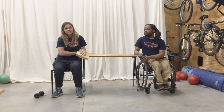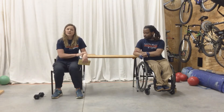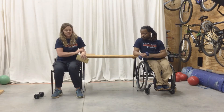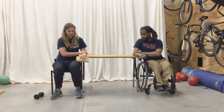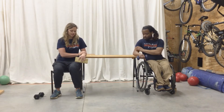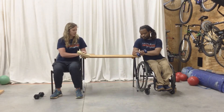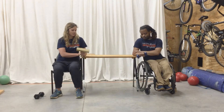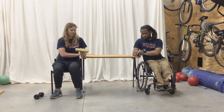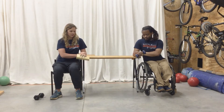Now since we did wrist flexion exercises, we can also do wrist extension. If this causes pain either in your wrist or your elbow, please don't do it. We're going to do the same thing — use this arm to support the arm we're exercising, and all we're going to do is extend our wrist. One. Two. Three. Four. Five.